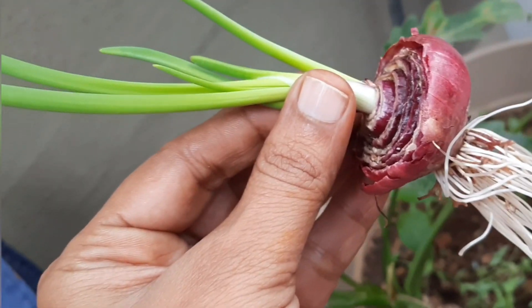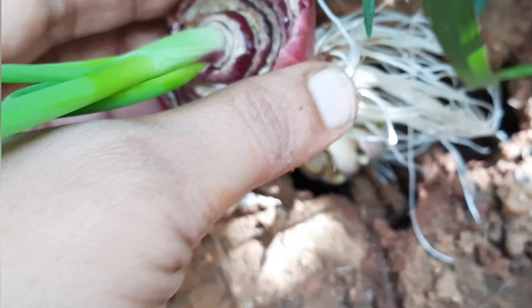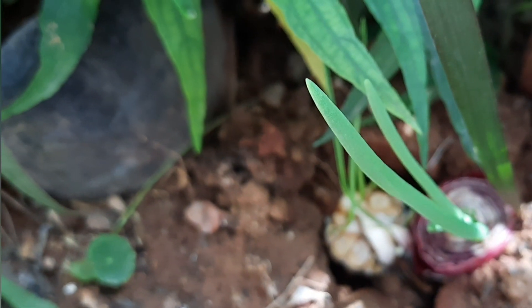Within a week, even the onion starts growing microgreens and it is so healthy to consume. Cut the microgreens so that you can harvest again from the same veggies.